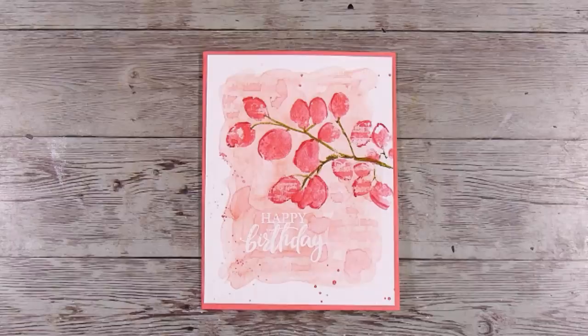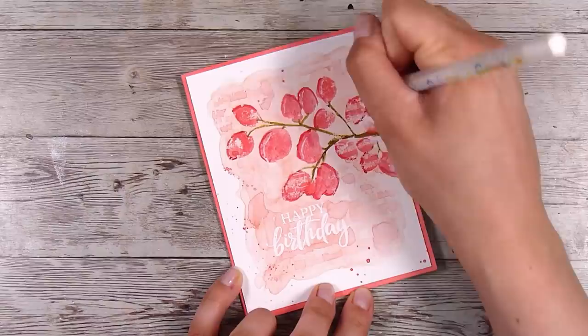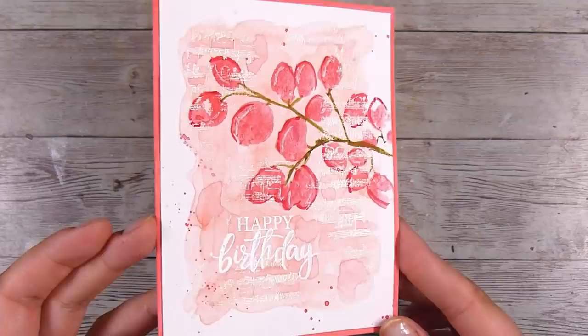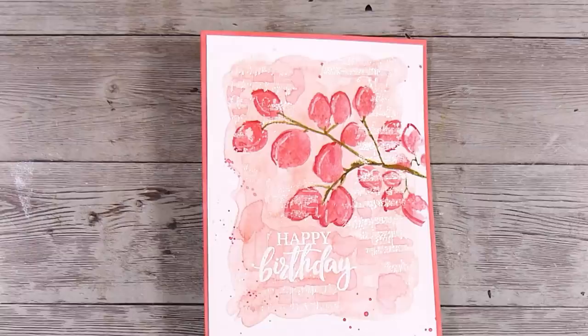That is my card today where we did some stamping with watercolors — I had a whole lot of fun. I hope this has inspired you. I will leave links to all the products in the description box below. If you were inspired by this I'd love to see your creations — head on over to our Facebook group called Come Crafting with Natasha, there will be a link in the description box below. Thank you so much for joining me today and I really look forward to seeing you in the next video — thanks, bye!